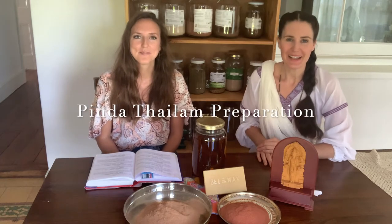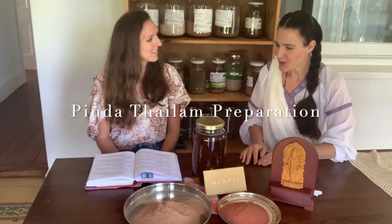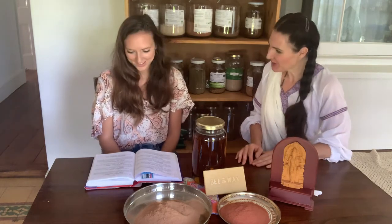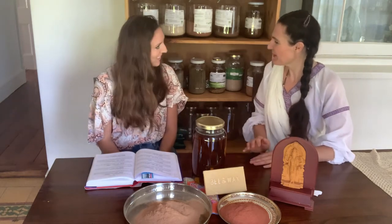Good morning from Lakshmi Ayurveda. We are very happy to show you how to prepare Pinda Thailam. And Kelsey, you looked for it in the classical text — where did you find it?